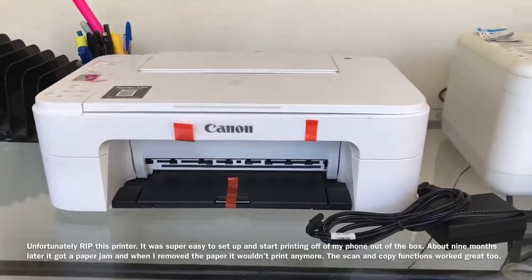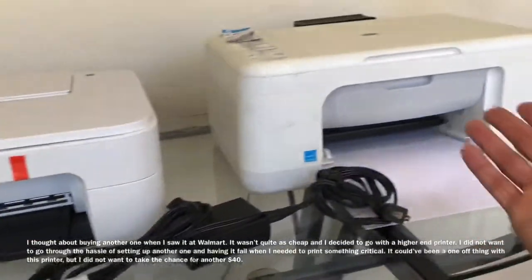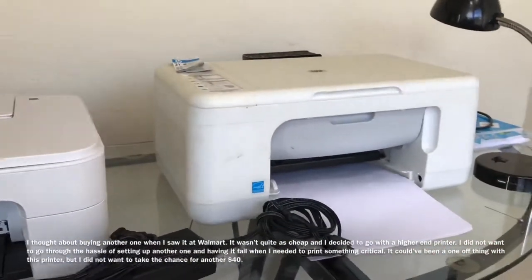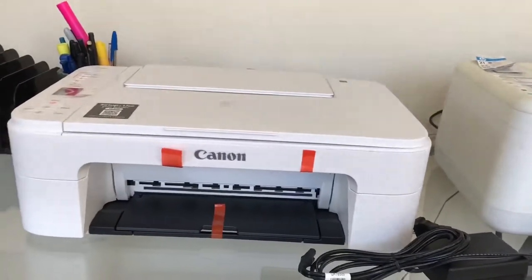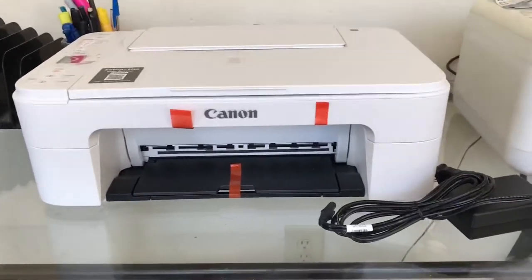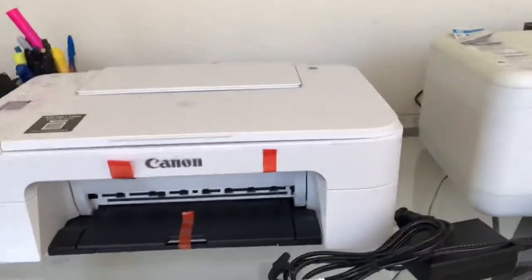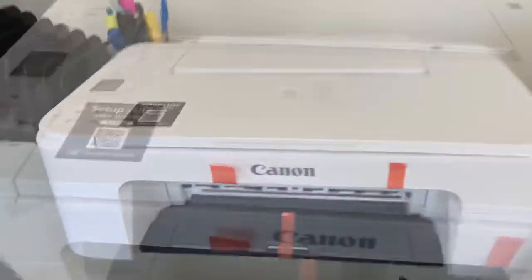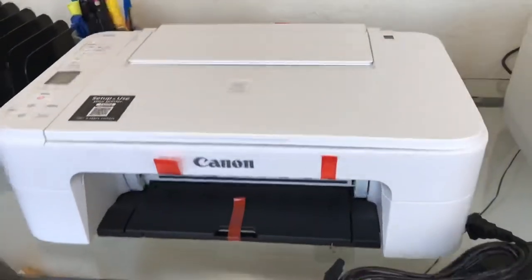I'm not going to do a working review — I'm sure it'll print just fine. I don't do a lot of printing, and I'm not a graphic designer or anything like that. I'm just a guy who occasionally prints out stuff for insurance in the car, eBay labels, that kind of thing. So anyway, this is the Canon PIXMA TS3122.